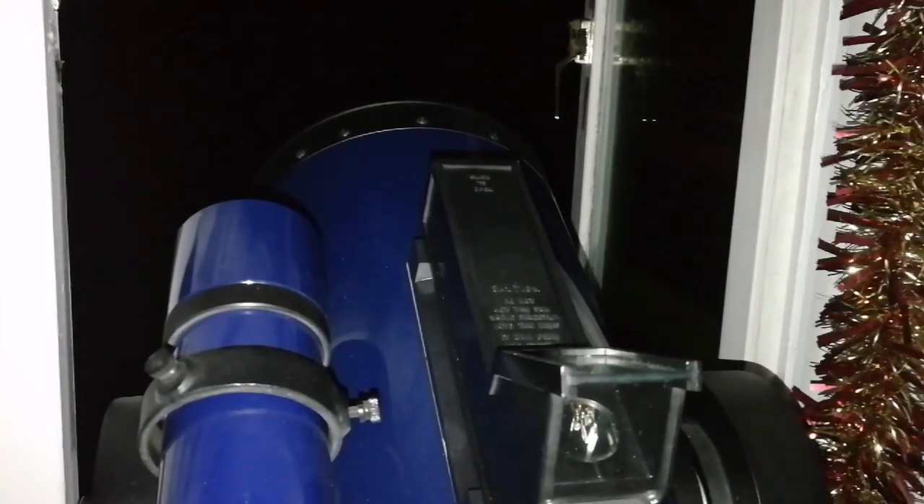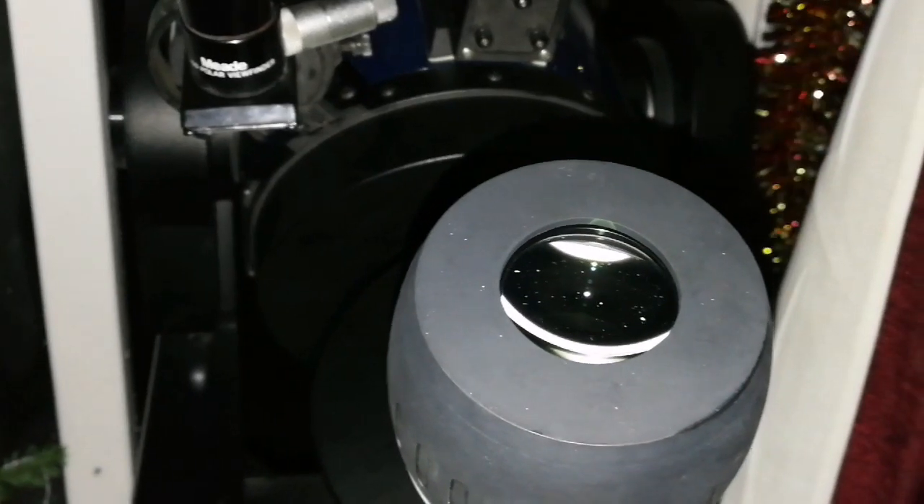Of course I have to use the solar filter in front of the aperture opening. Then, with the filter, try to see what I can see.